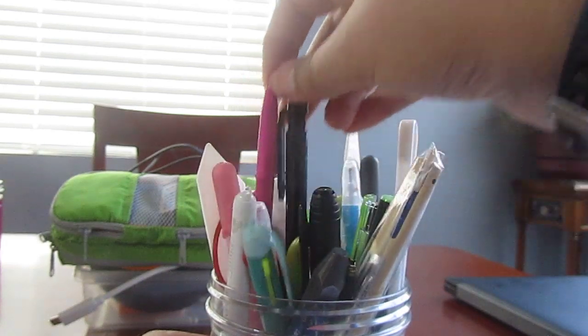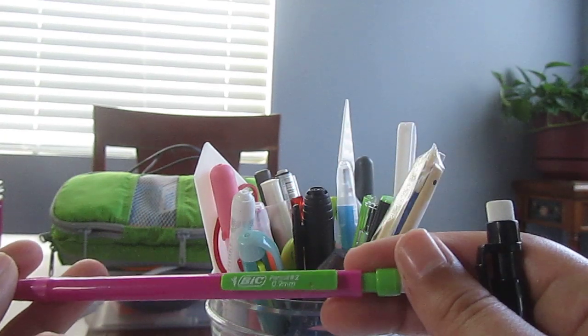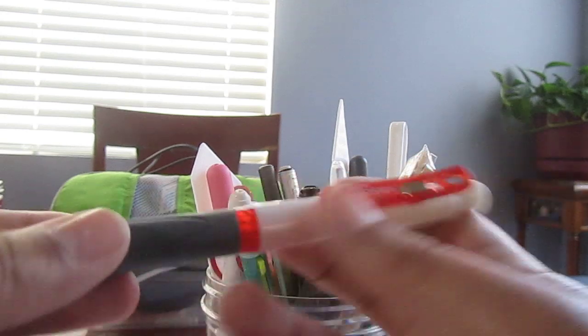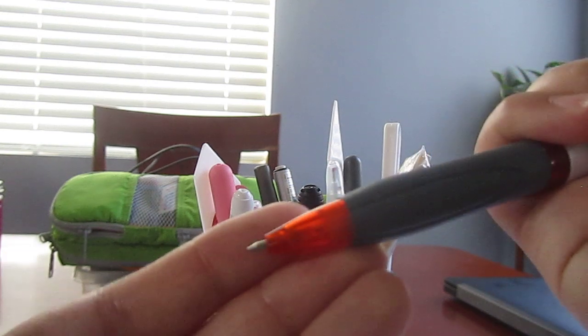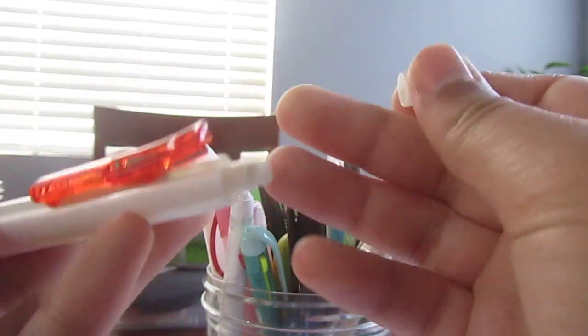Next we have some mechanical pencils — these are just cheap ones. This one's from Dollar Tree, and then this one's from Bic that I used in school. And then we have this one, which is a Sakura Grosso Sharp, which I got at Daiso. There's the kind of lead you get. I like this one pretty well.